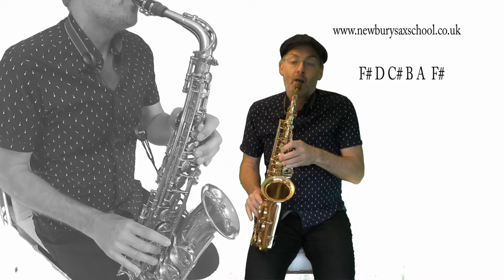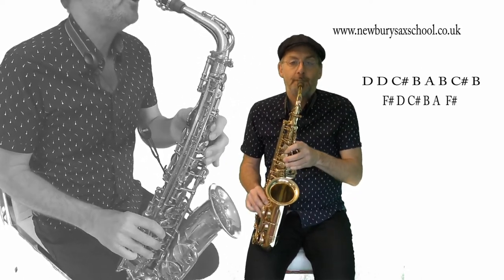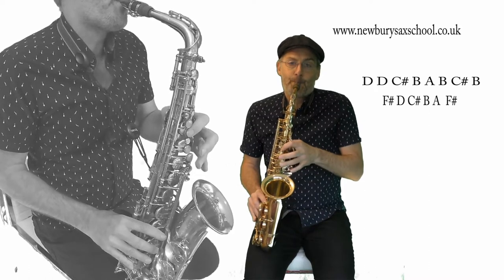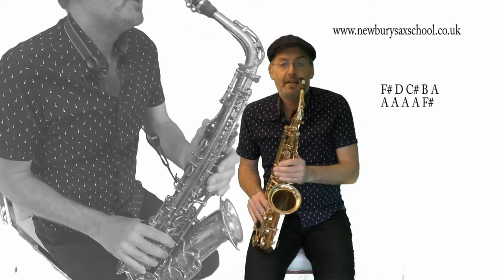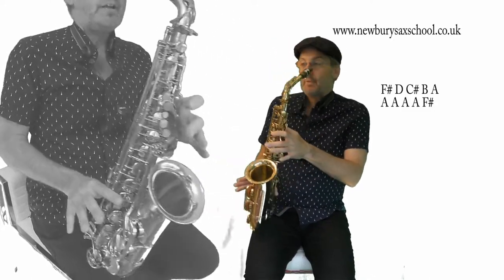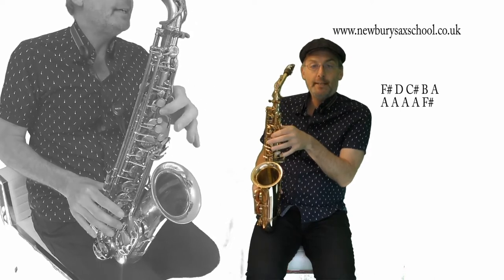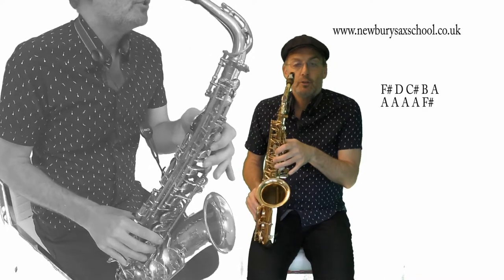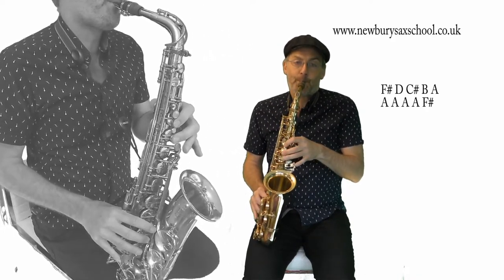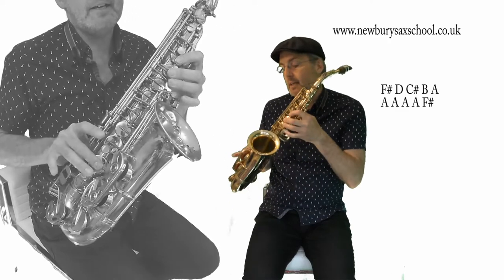Let's put the whole lot together from the start. The next phrase is exactly the same as the first two, except when we come to the A. You've got your F sharp, your D, F sharp, then the D with your side palm key and thumb, C sharp open, B, A — and now we've got four A's. So it's A A A A, F sharp.